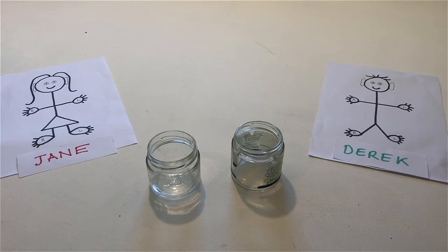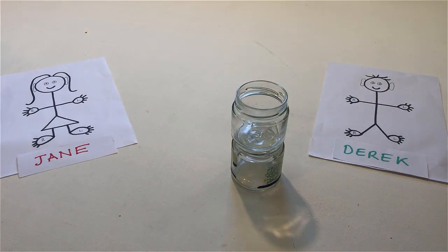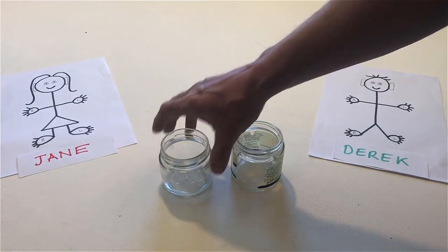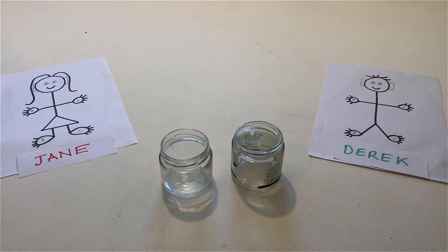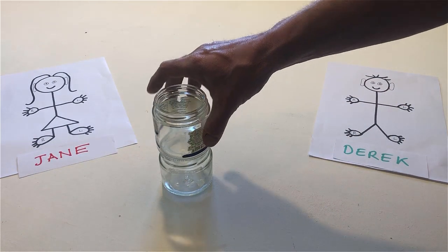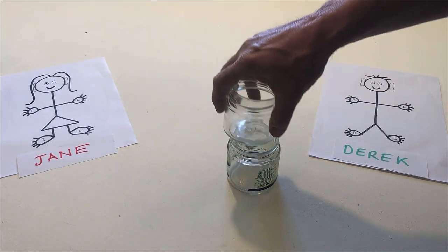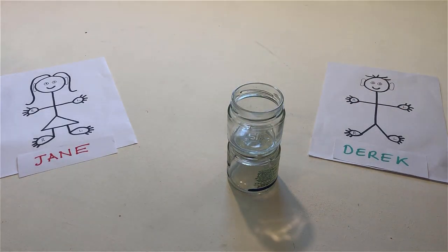Put the jars on top of each other, then put the jar that is on top back on the table. Put the jars on top of each other again, and again. Put the jars back on the table.